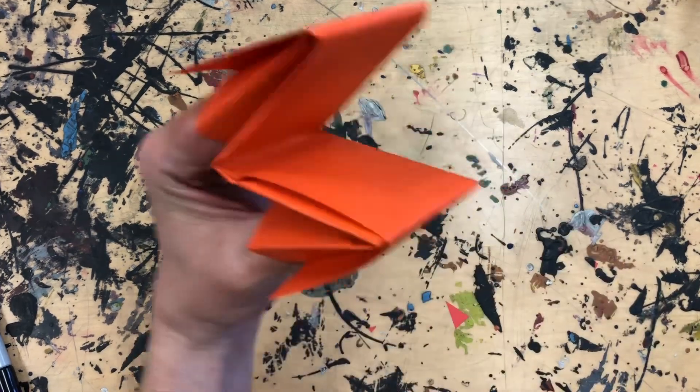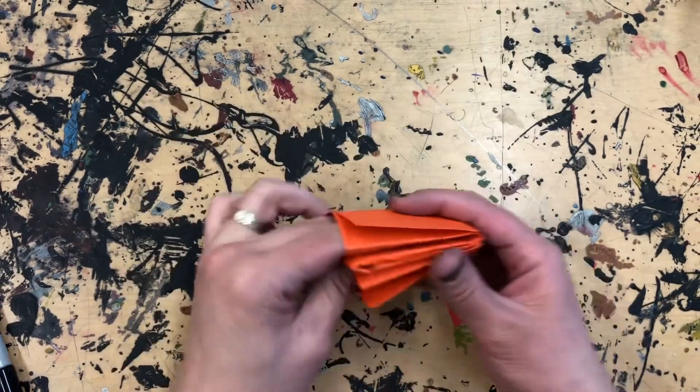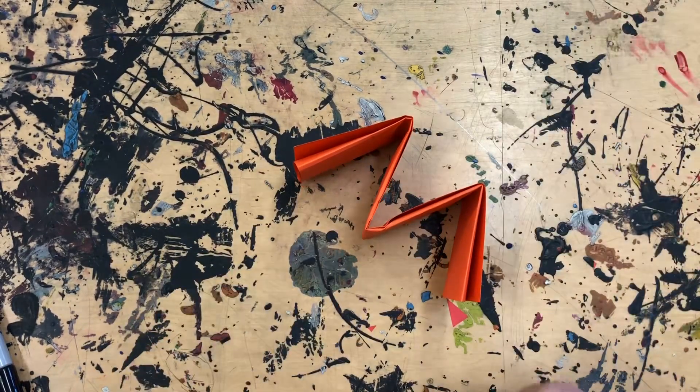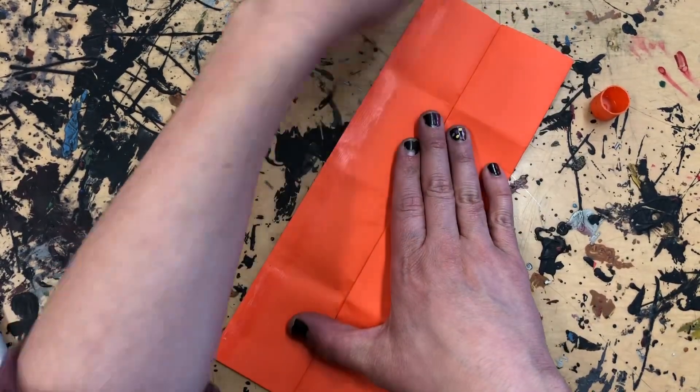And we've already got a little puppet kind of going along here. If you've got some pieces that stick up that you don't like, you can always just glue them down.